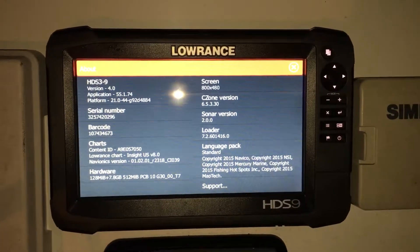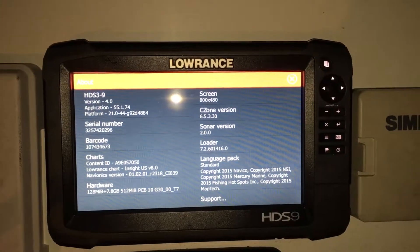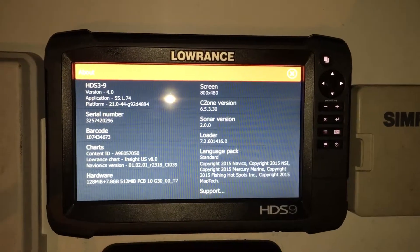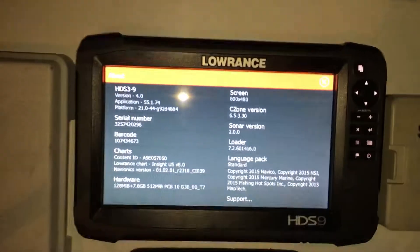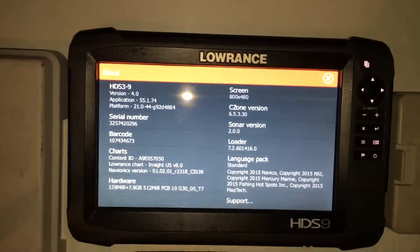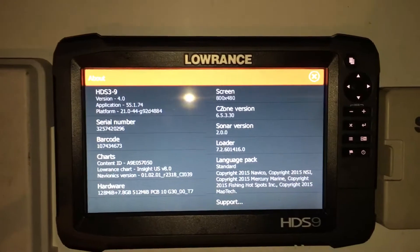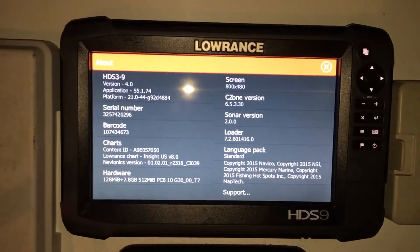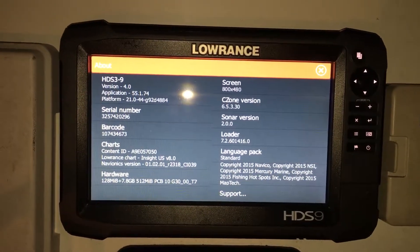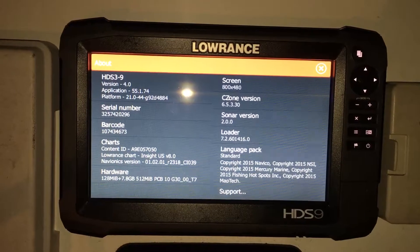The Lowrance HDS 9 Gen 3 has a single sonar port, and then a second port for structure scan which is already being utilized on this boat. The sonar port only allows for a single transmission lead, which means you have to pick one or the other frequency to run through this unit — it doesn't allow you to switch back and forth.